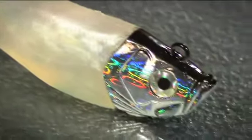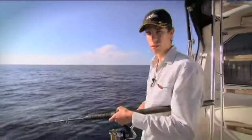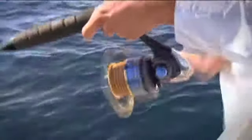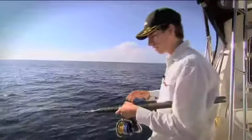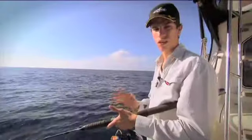A lot of flash, and that head's really starting to show some sunlight with the holographic finish. There are a couple of types of retrieves — you can just burn it straight back, which is very effective. Or you can stop and impart a jigging motion, which is also very effective. Either way, those are a couple of good ways to fish your Storm Giant Jigging Shad.